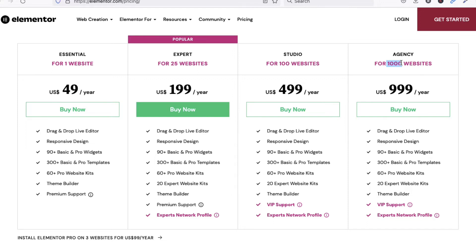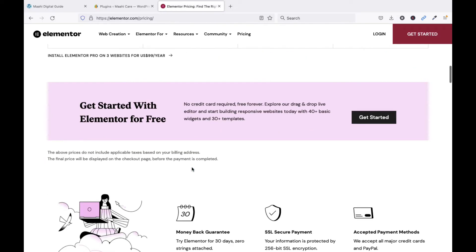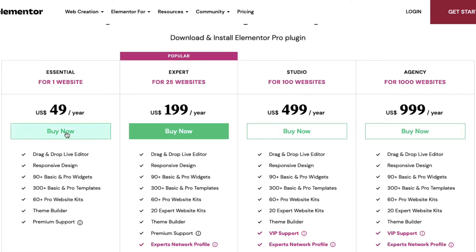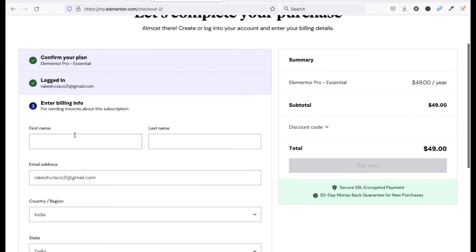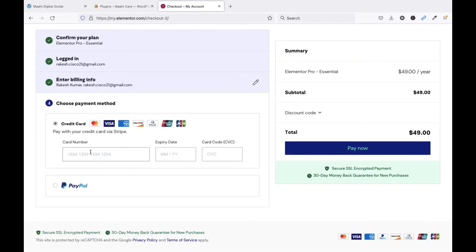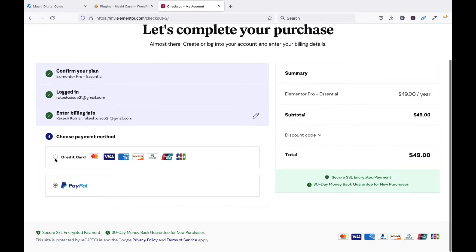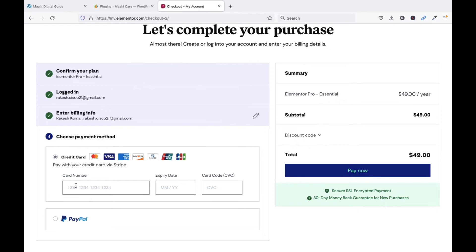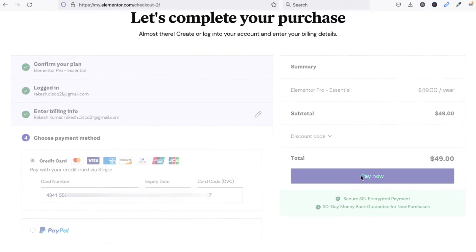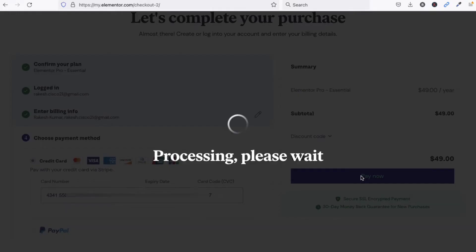I am going to purchase the one-website plan. Click on Buy Now and fill in your details, then click Continue. Now you need to add your card details. If you want to use PayPal you can, otherwise use a credit card. Click on Pay Now.